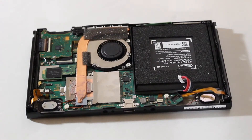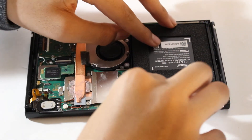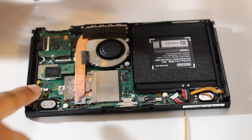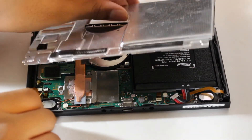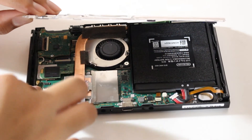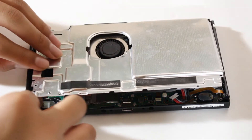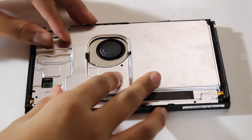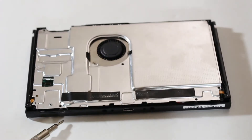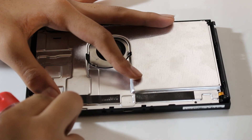Now we're going to re-plug the battery and put the metal plate back on. As we are putting the metal plate back on, we're going to make sure the ribbon cable stays away from that screw hole right there. Now we can screw in the screws again. There's a magnetic force on this side so it might give you a hassle.